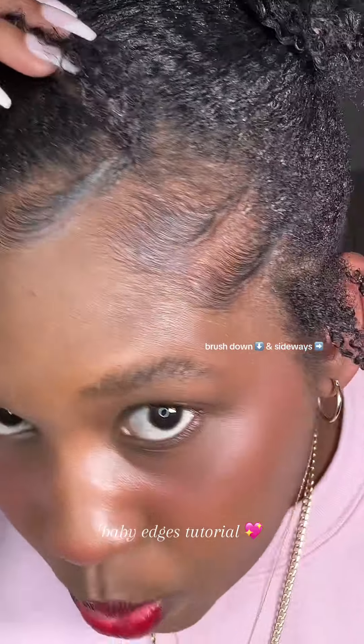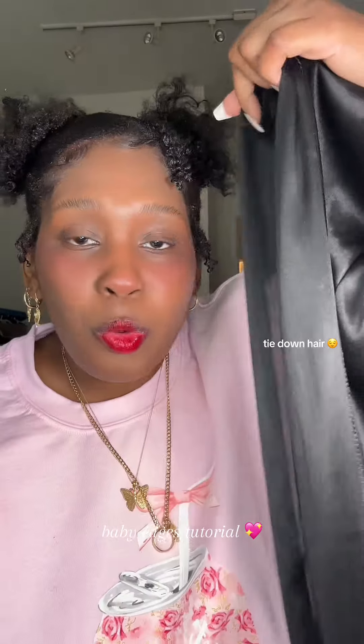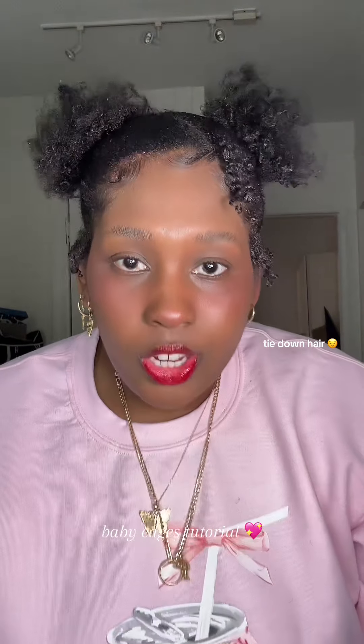Combat Edge Control is superior. Okay, so the edges are done. You have to tie it down with a durag so it doesn't go anywhere, and that's on period.